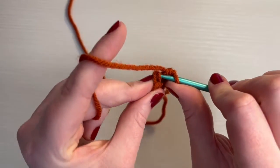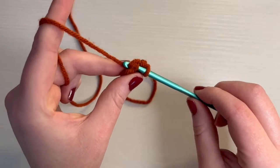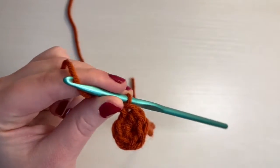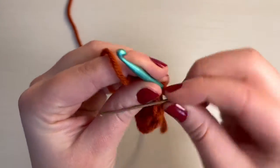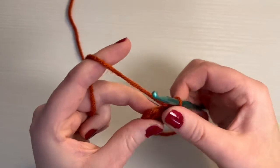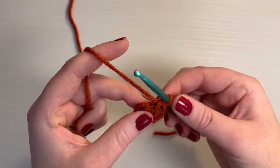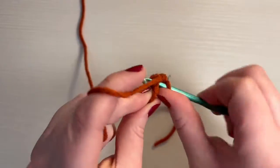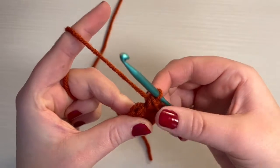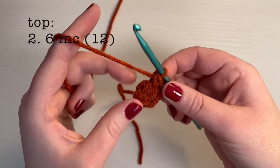Now go into the second stitch and make a single crochet — that's where we're going to put our stitch marker. This first stitch is actually going to be an increase, so we already did one single crochet in that stitch. To make it an increase, we need to do another single crochet in that same stitch. So just go through the same stitch, pull up a loop and pull through. That was our first increase. Now we need to do an increase in every stitch — for the next five stitches, we're going to be doing an increase.